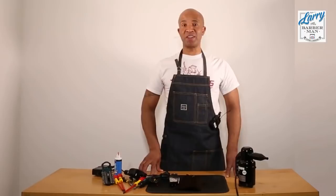One full service of the Andis Masters by Larry the Barberman. I hope you found this demonstration helpful. If you did, I would ask that you subscribe to my YouTube channel. For now, Larry the Barberman signing off.